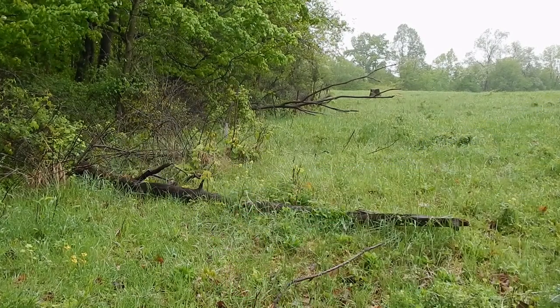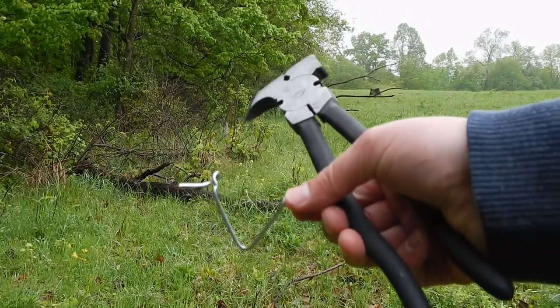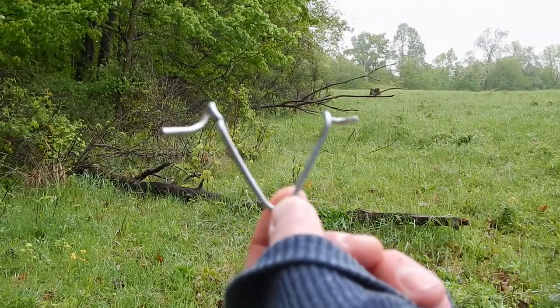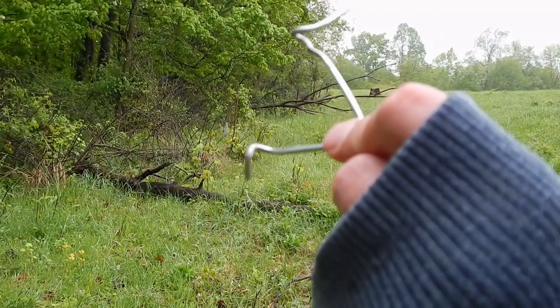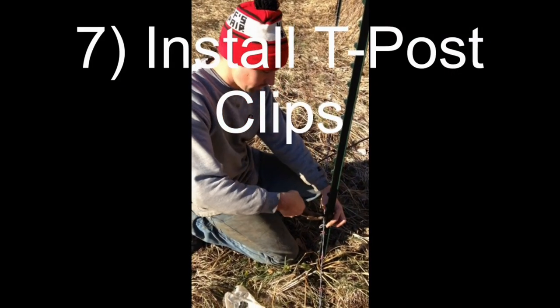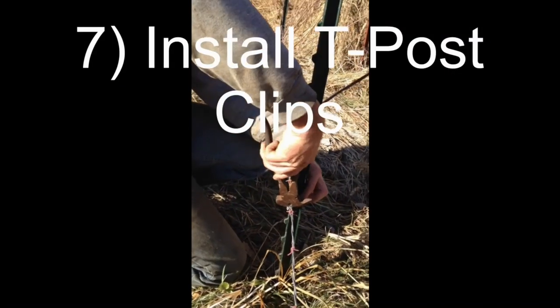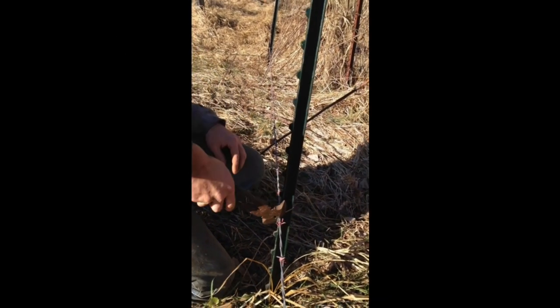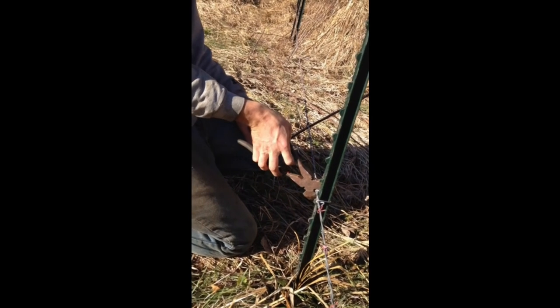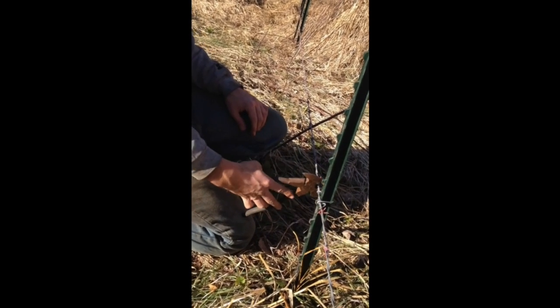This is a fencing pliers. This is what a t-post clip looks like — it just goes on the post. Then you grab the wire with your fencing tool and spin it around until it's tight. You do the same on the other side just to make sure it's not going to come off.